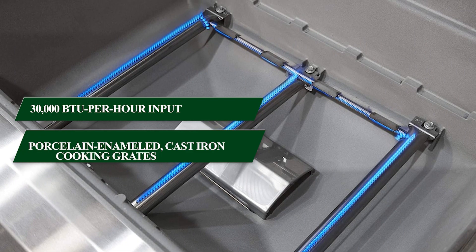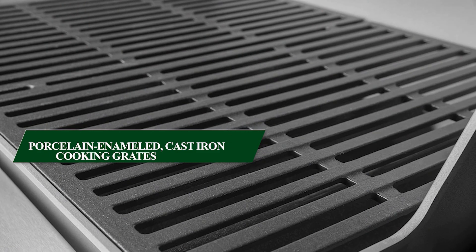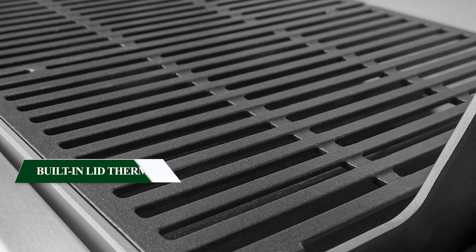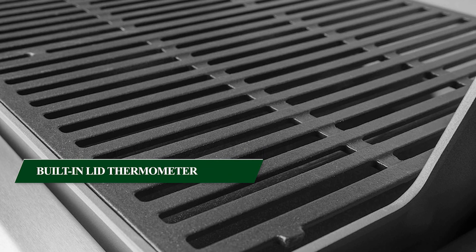The porcelain enameled cast iron cooking grates retain heat superbly and offer excellent sear marks, making your grilled dishes look as good as they taste. Additionally, the built-in lid thermometer allows you to monitor the internal temperature for perfectly cooked meals every time.